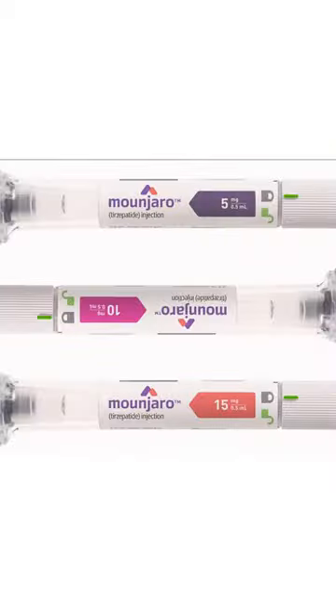And that's it. Once a week dosing — tirzepatide, brand name Mounjaro — definitely one of my all-time favorite medications for type 2 diabetes. Let me know what you guys think of it in the comments below. I'll see you guys next time.